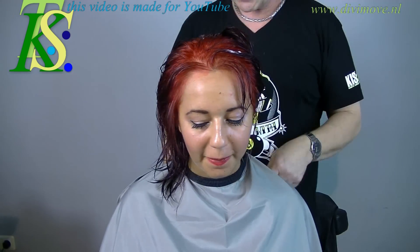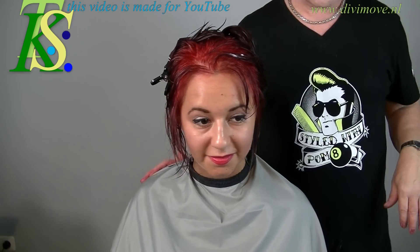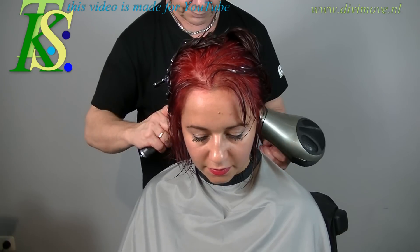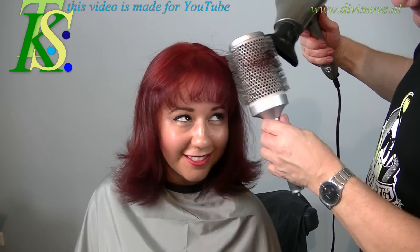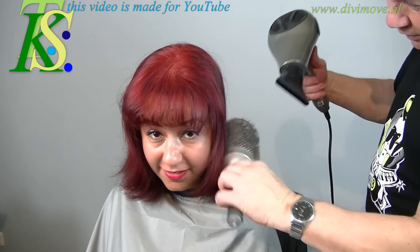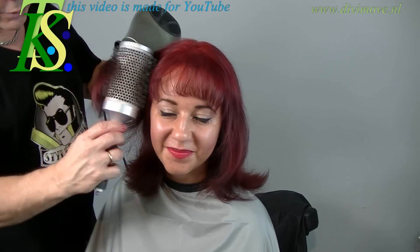We're back from coloring and you can see how nice red it is. I put on the foam of Rovaer and start to blow dry from the back side up to the front with a large brush. It looks sexy — very sexy. Now you also have the feeling of longer hair because the weight of the hair is laying in the other direction, and that's why it looks longer.